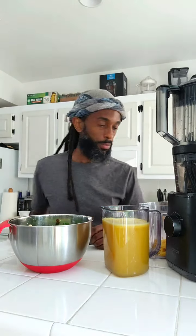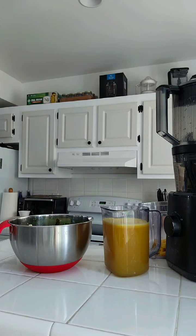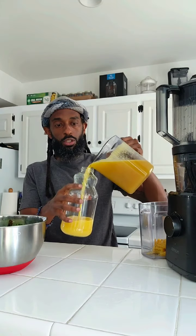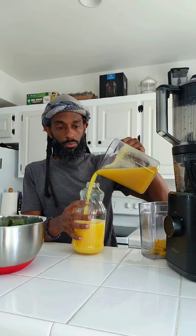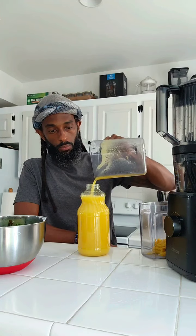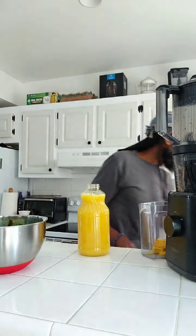It took me years to realize I was defeating the purpose of healthy salads because I was using processed salad dressing. But you saw we made a salad dressing here with three or four ingredients — super simple, and they're ingredients you likely already have in your refrigerator. I just made 35 ounces of juice for less than $4. There is no excuse for you to say you cannot eat healthy. It's expensive to eat healthy conveniently, but not if you make it yourself.